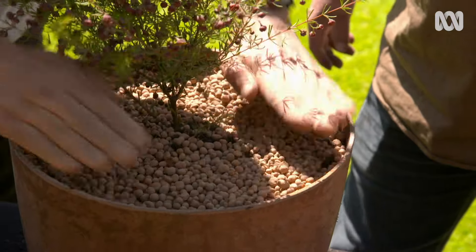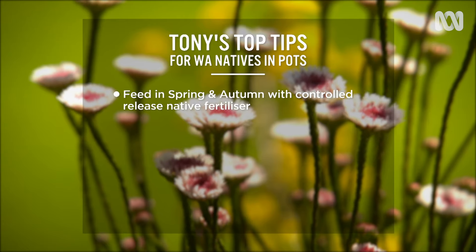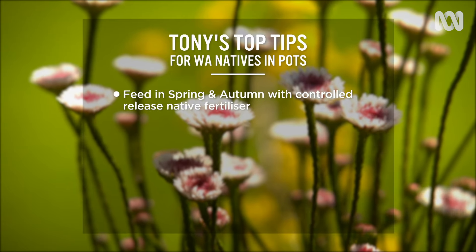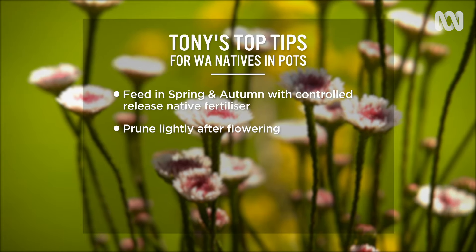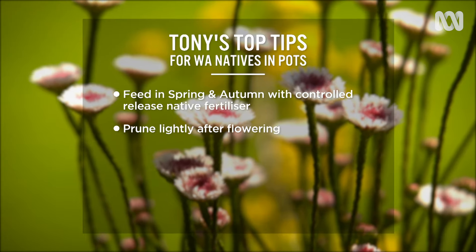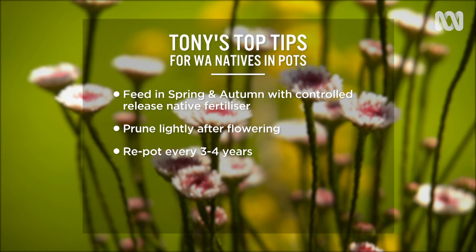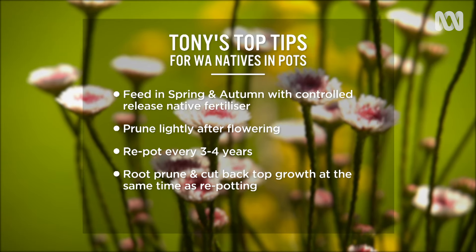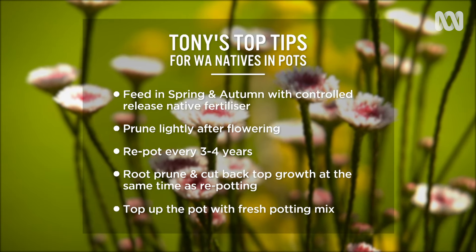When it comes to maintenance, here are Tony's top tips. Feed in spring and autumn with controlled release native fertiliser. Prune lightly after flowering to keep plants tidy and to maintain a compact habit. Repot every three to four years, root pruning and cutting back some of the top growth at the same time to prevent plants from stressing, and top up the pot with fresh potting mix.